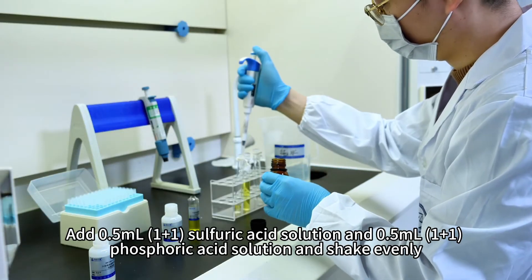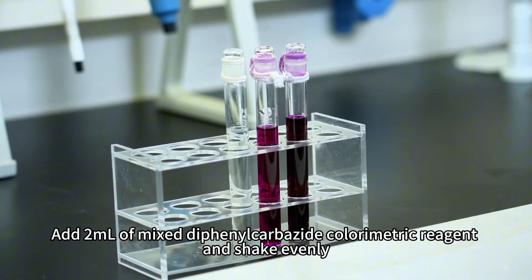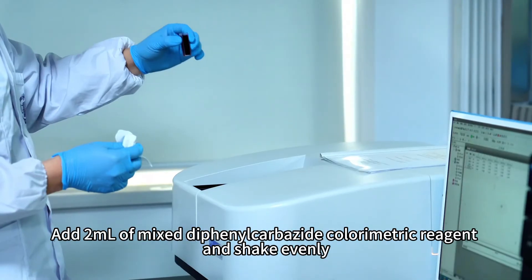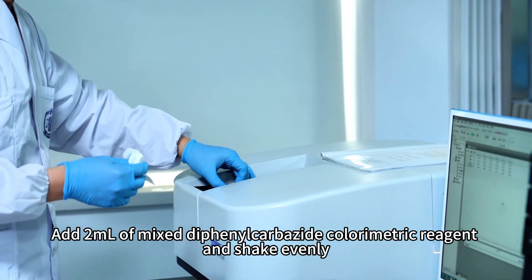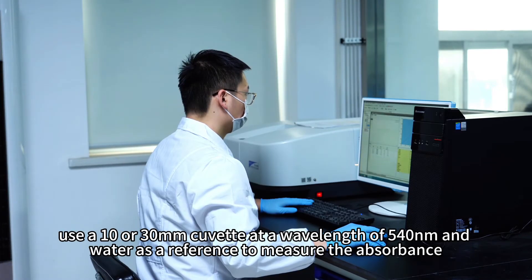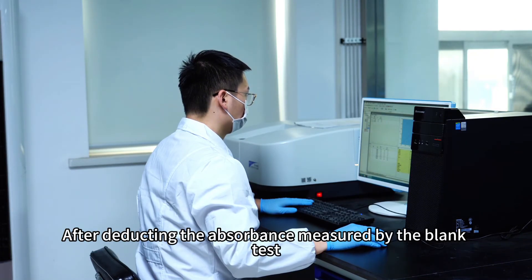Add 2 milliliters of mixed diphenylcarbohydrazide colorimetric reagent and shake evenly. After 5–10 minutes, use a 10 or 30 millimeter cuvette at a wavelength of 540 nanometers with water as a reference to measure the absorbance. After deducting the absorbance measured by the blank test, the hexavalent chromium content is checked from the calibration curve.